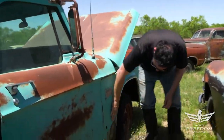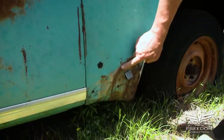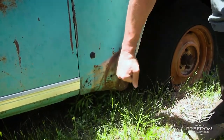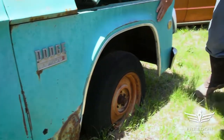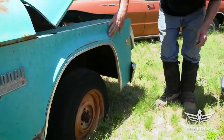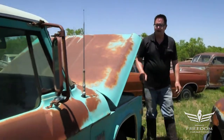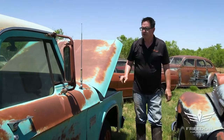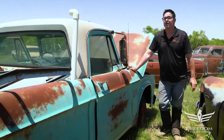The front fender down low shows a little bit of hammer work — this has been hit apparently and somebody heated it up and fixed it. But you can get these fenders or you could fix this one; it's not that bad. Aside from that, it's in fantastic rust-free condition. So that's the story of item number 270: a 1969-ish Dodge D100 long bed, two-wheel drive, half-ton pickup truck.